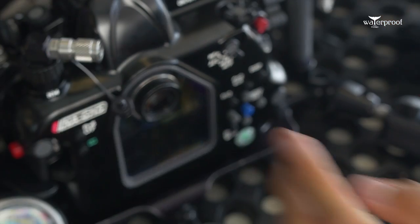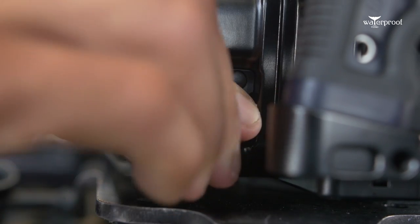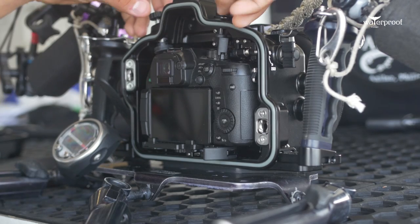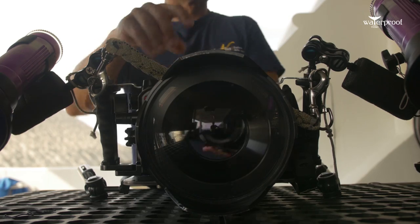If you are coming, like myself, from a GH4, then you will find it very easy to get used to the new housing, the new controls, the new buttons — everything is pretty much the same. A couple of things have changed, but all in all it is almost identical. So there is not much of a learning curve there.